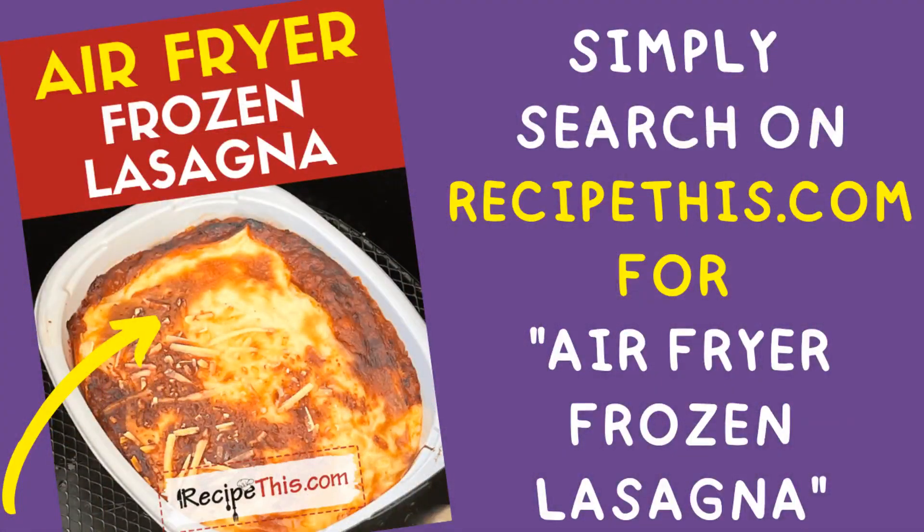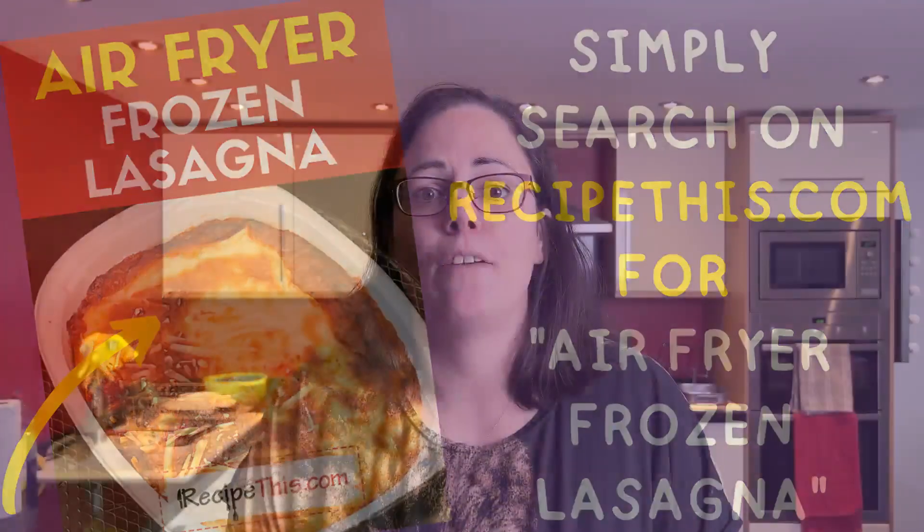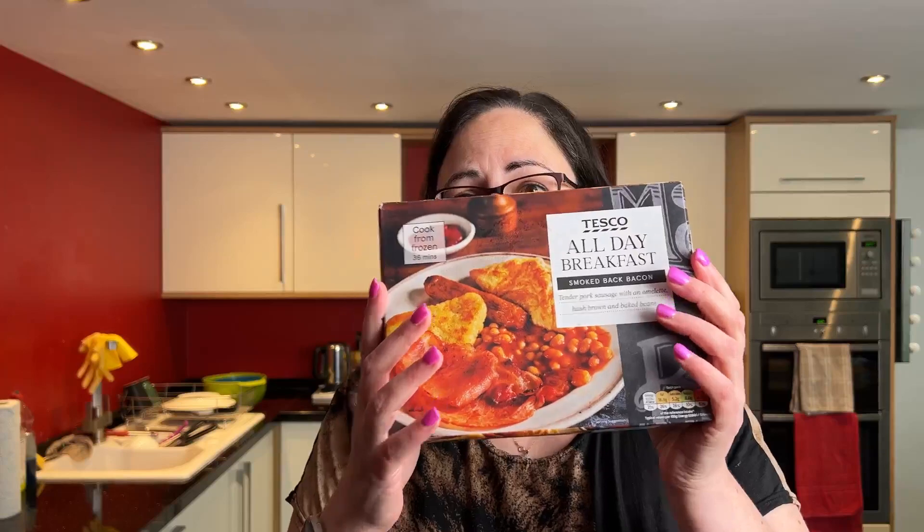I've done frozen lasagna a few times and shared a video and recipe for that, but I've never actually gone any further beyond the frozen lasagna. So I decided to get a few ready meals and put them to the test in the air fryer, to see how they compare to the oven cook times.